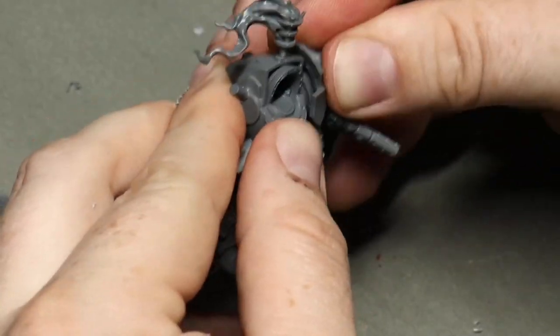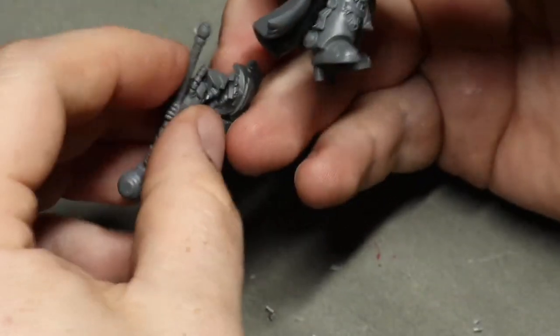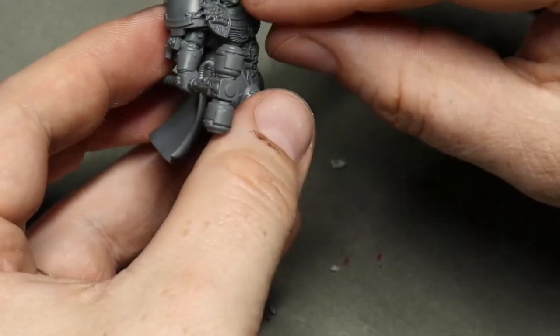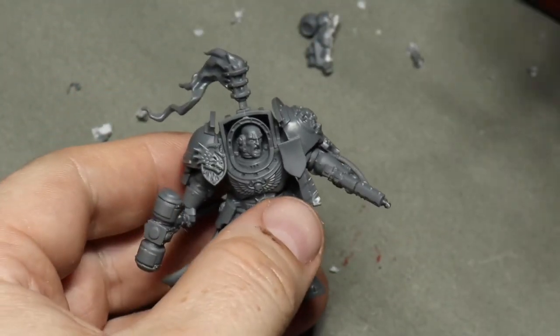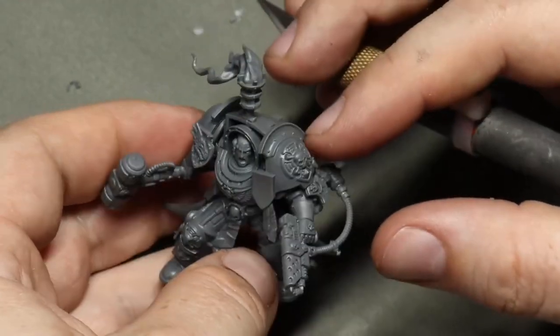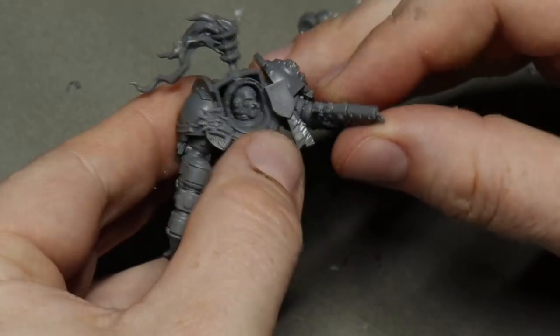The last step is the fun bit where you get to place everything together and see what it looks like overall. I'm really happy with this kitbash — it's a really great result, and who knows, I might actually do a Salamanders army one day. And that's it — that's how I converted up the Salamander Captain. It's reasonably simple; the fact that I managed to do it shows that kitbashing and conversions aren't my strong point — I'm a painter more than anything else. But thank you for watching, let me know what you think in the comments, and have a great day.